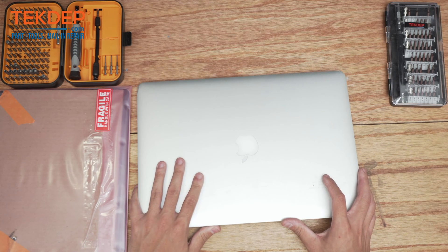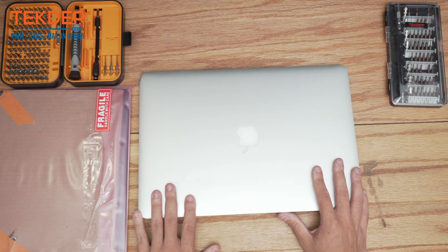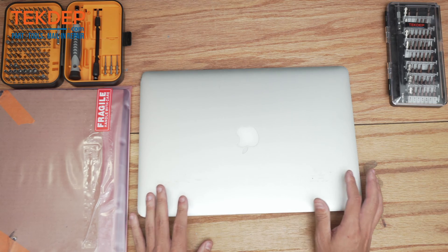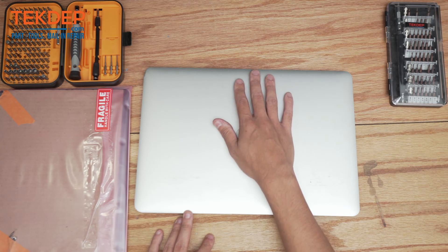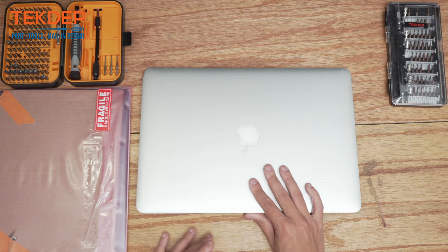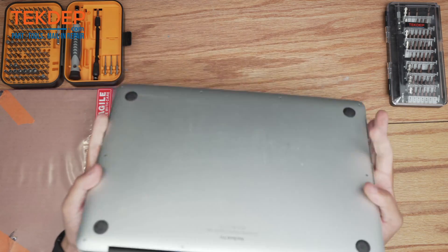Welcome back to another TechDep Repair video. In today's edition we'll be working on a MacBook Model 1398. This unit was mailed in to us for multiple repairs. We're going to start with the LCD and also the battery and let's make sure that fixes everything, but we'll go ahead and open it up and get into it.